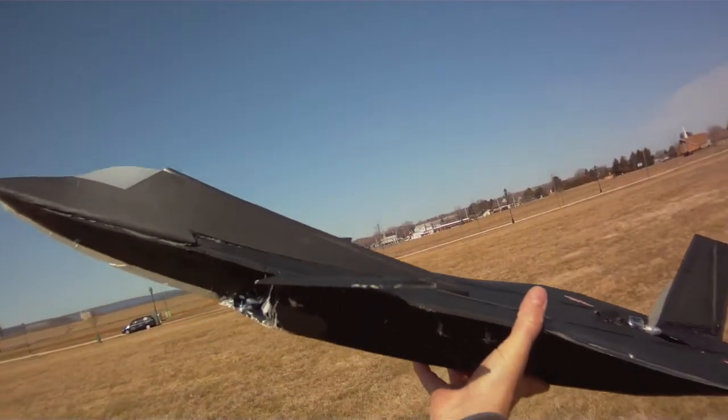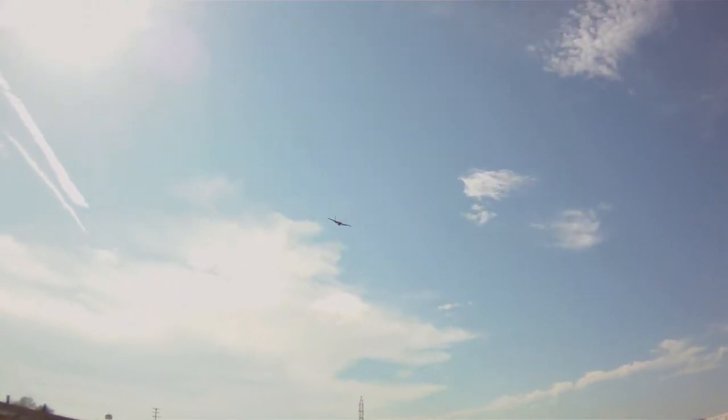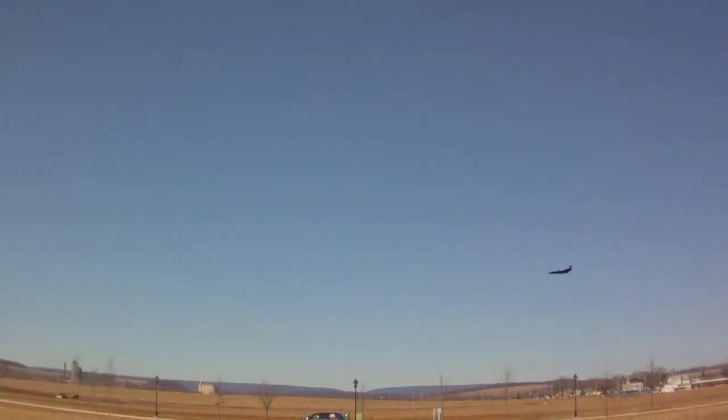I can pretty much just let go of this thing in this kind of wind and it'll take off. We got a lazy loop out of the thrust vectoring. Pretty good roll. This plane is so much fun. Cobra.